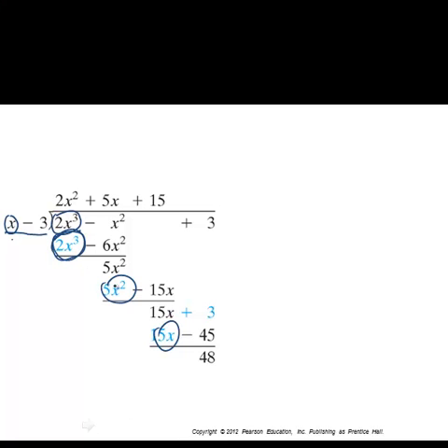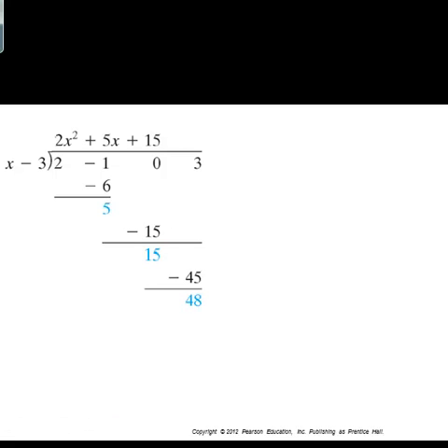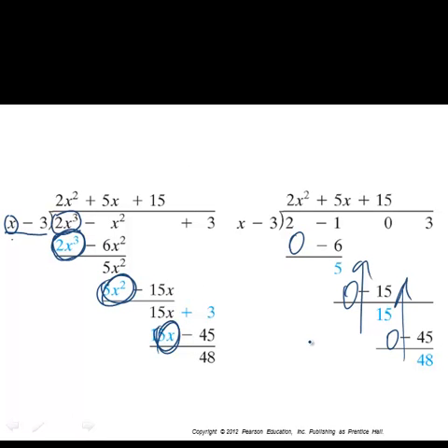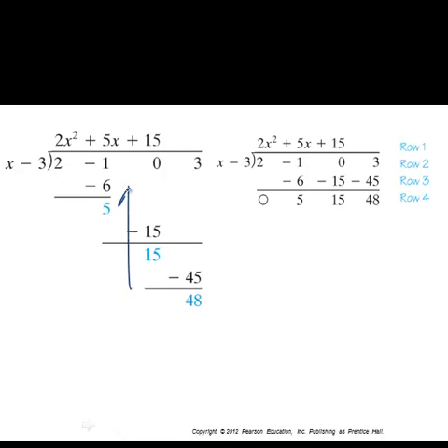We can get rid of these pieces, get rid of the x's, and compress everything upward. Going back and comparing, we've eliminated the redundant terms and the x's. Now pushing everything up, we arrive at a much more condensed form of our polynomial division.